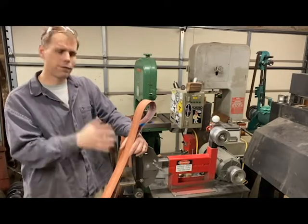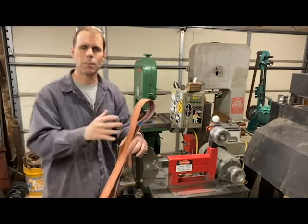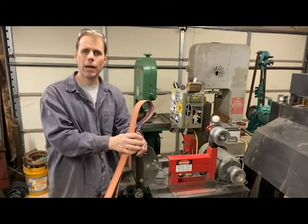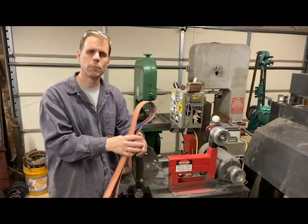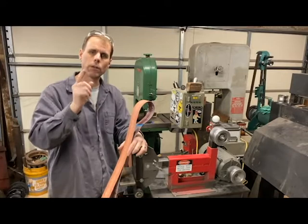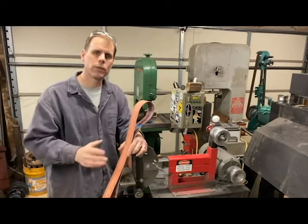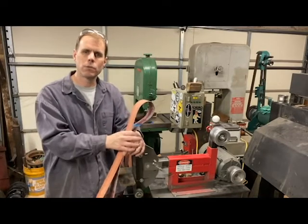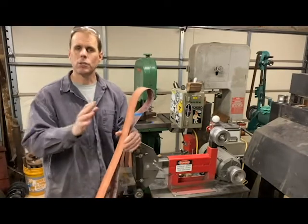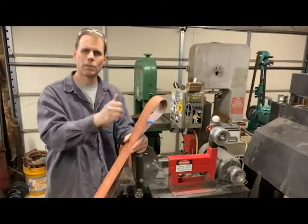If you're contemplating the purchase of a 2x72 grinder, give the DIY option a shot — I think you'll be surprised at how easy it is to build. If I can help with your build, shoot me a question below, or look for me in the 'DIY Tools for the Knife Maker and Blacksmith' group on Facebook. There's a group of like-minded individuals there who all like to build their own tools and will be happy to answer questions. Anyway, I hope that helps someone — thanks for watching, I'll see you next time.